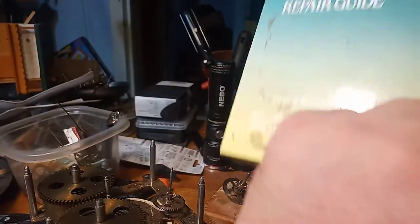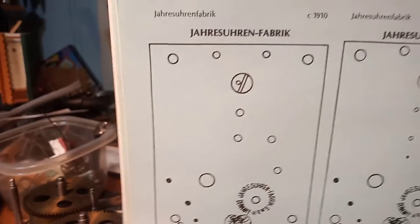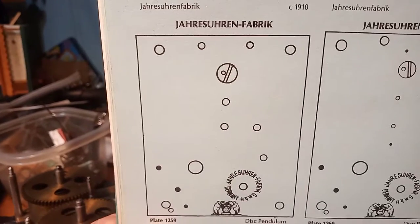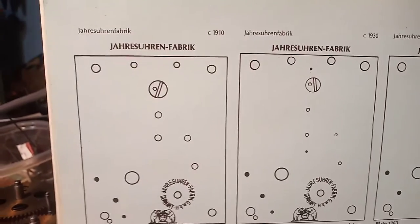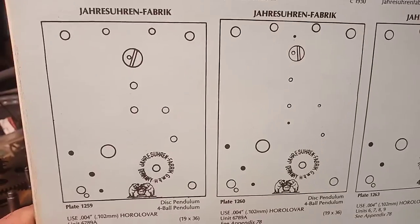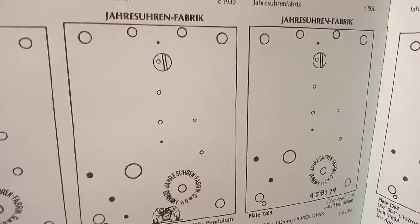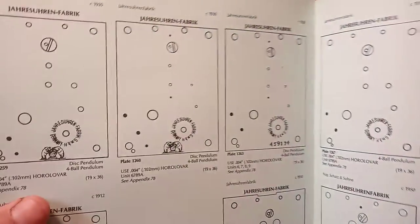This is the 400-day clock repair guide by Charles Twilliger. Here is the company's name — I'm not even going to try to pronounce that. They have two different clocks here: one was made in 1910 and one was made in 1930 with two elephants. They have other clocks, but they don't have the clock plates and they don't have the elephants.